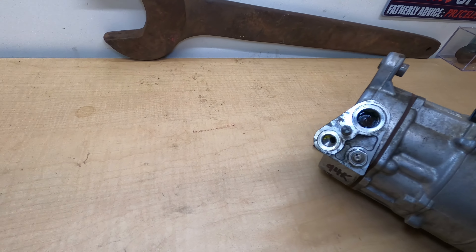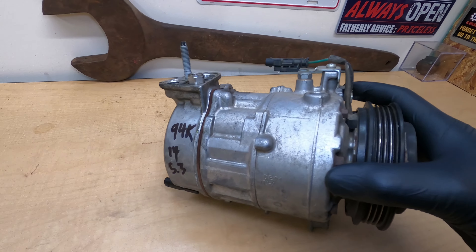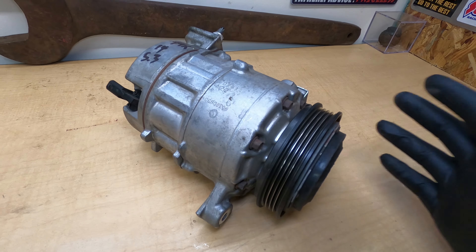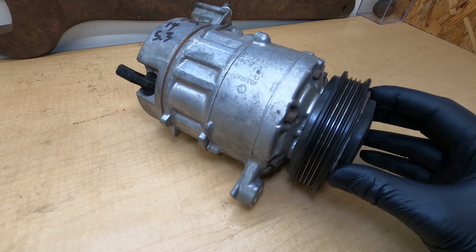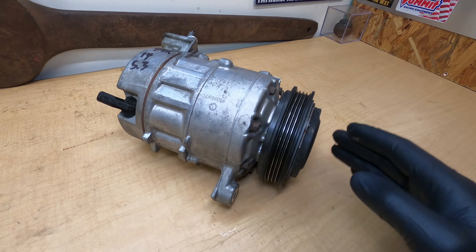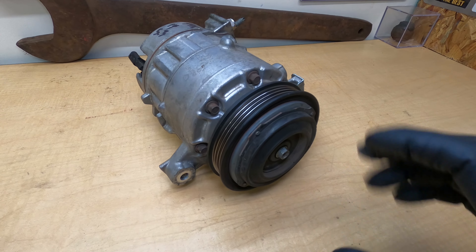We have evacuated the compressor so there shouldn't be any Freon left. We're going to wear gloves just because we don't want anything getting in contact with our skin. This was a catastrophic failure — the compressor was working, making some noise, and then it stopped working entirely. The front clutch was locked in, so the compressor was spinning all the time and high side and low side pressures were the same; it wasn't actually pumping any volume of Freon. What we're going to do today is take this apart and see if we can find the root cause of the failure.